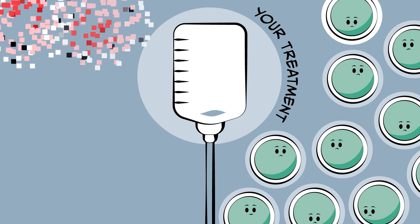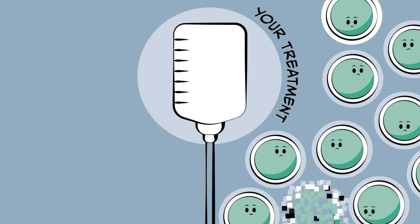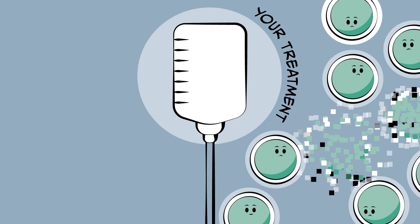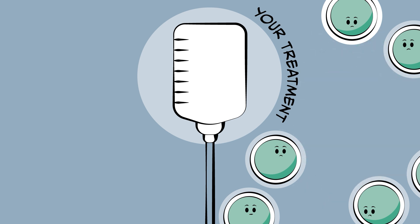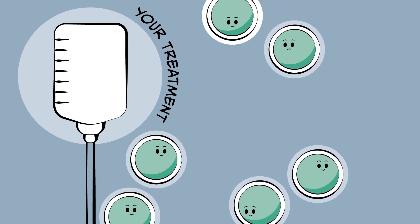The treatment that you will be getting to make you better can damage the special sperm-making cells. This would mean that when you're older you might not be able to make sperm as much, or even at all. This could make it harder for you to have children of your own.